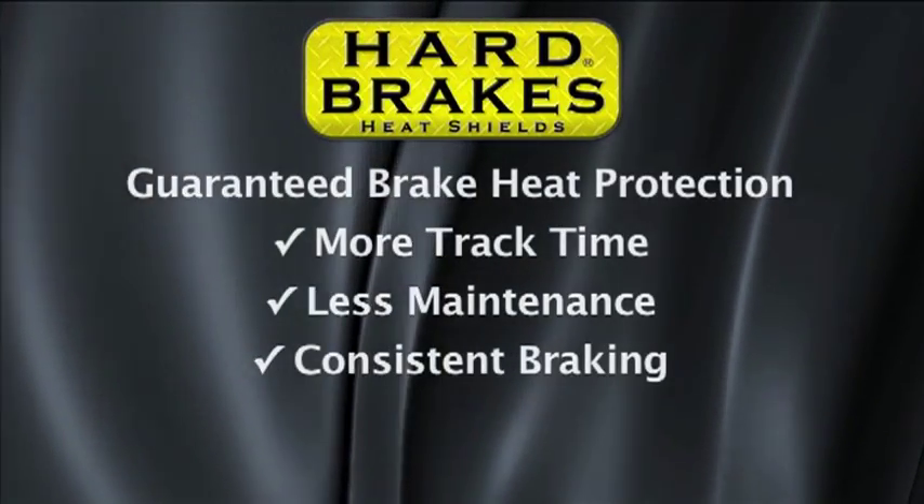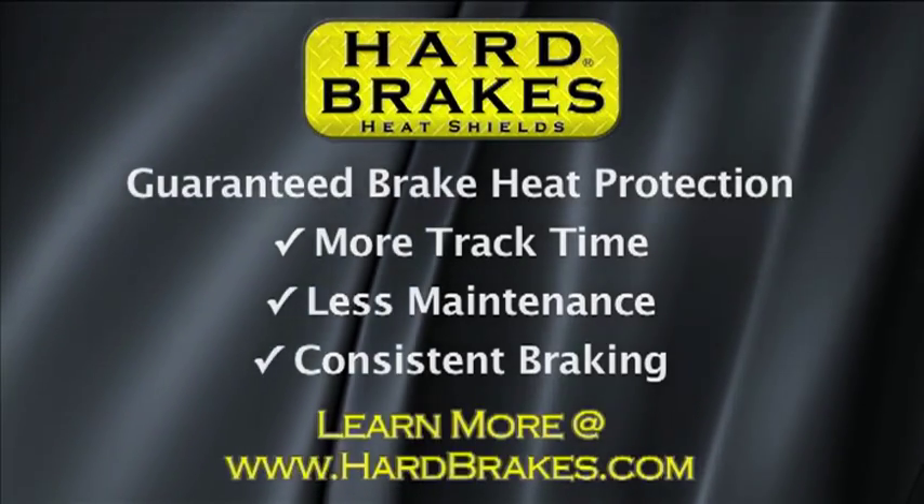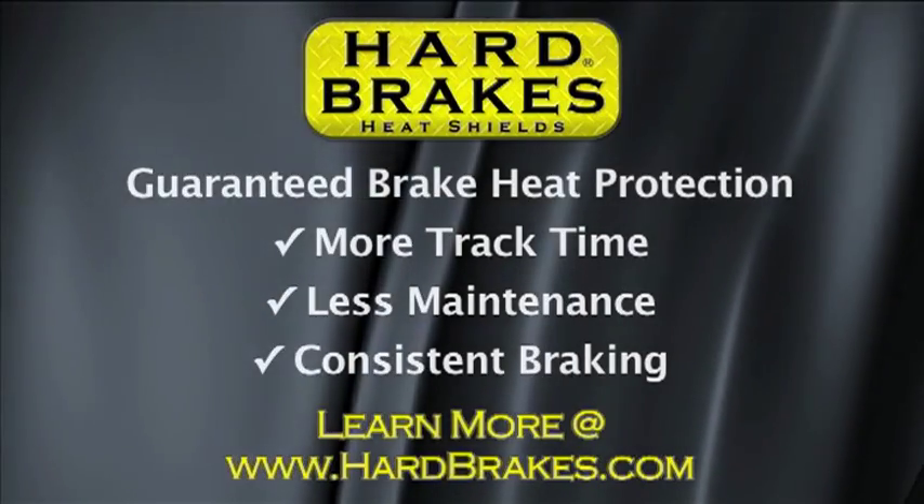They help you go the race distance, staying out on the track longer and pushing your car harder with greater confidence.